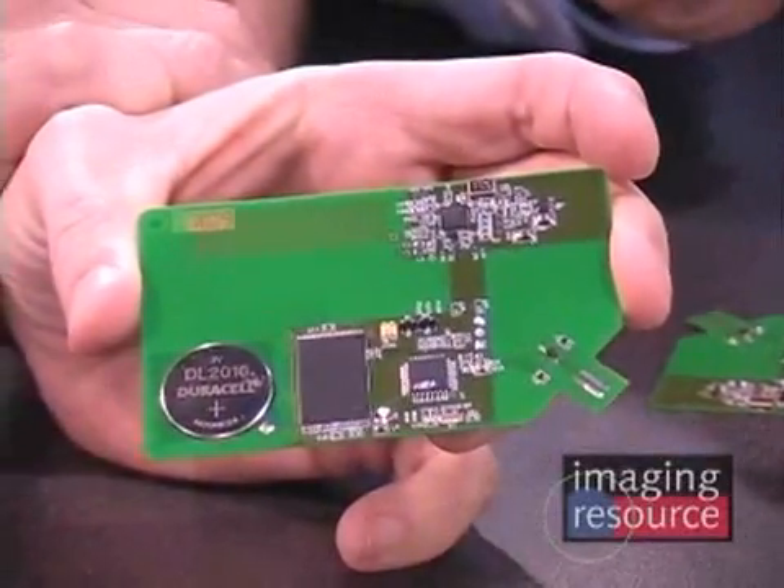The thing that's really fascinating about this is how incredibly small it is. This is a very small footprint in terms of both hardware and power. We have some examples of it here. This is your reference design for the product. Point out to us the different parts of the circuitry that we're looking at here.